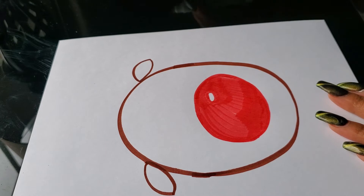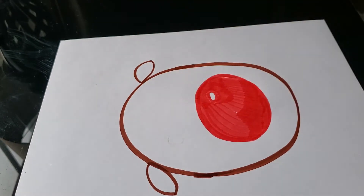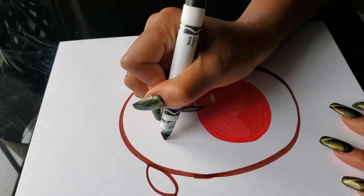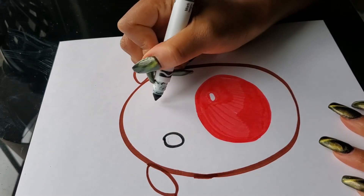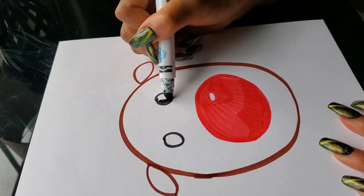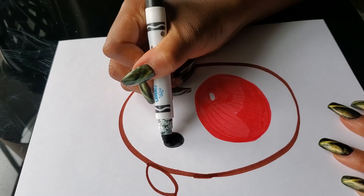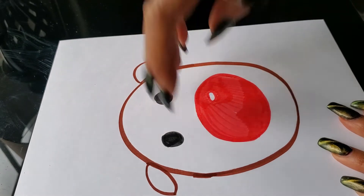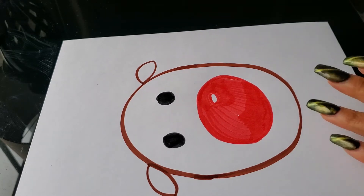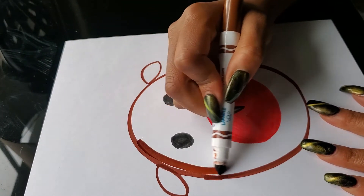After you're done with his ears, open up your black and make his eyes — two black eyes — and then color them in. Then we're going to color his head in after that. Pay attention to how close the eyes are placed next to his nose. Then it's time to draw his antlers, but first let's color this in, and then we can draw his antlers.